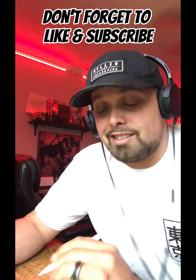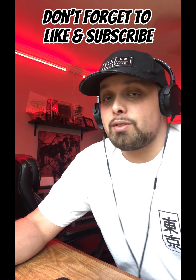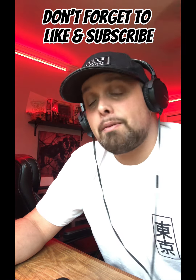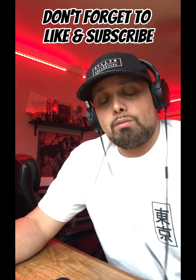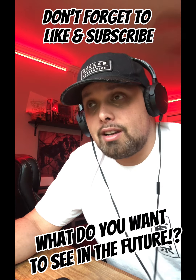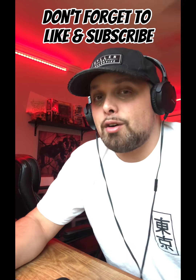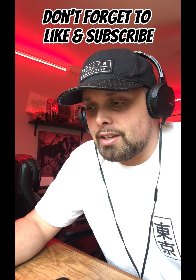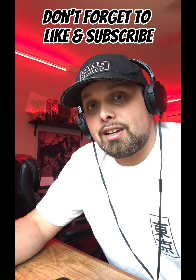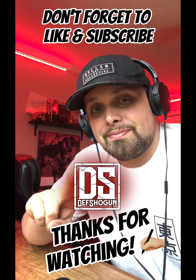I hope this video helped you guys out. I dropped a ton of links in the description for you guys so you can check out the brushes I use for this project. If anybody has any questions, feel free to drop any comments and let me know what you'd like to see in the future. I'm new to this whole YouTube thing, so bear with me as I try to manage how I showcase my work and how I can better share my information with you guys. I hope this helped — thank you so much. I'll see you next time. Peace.